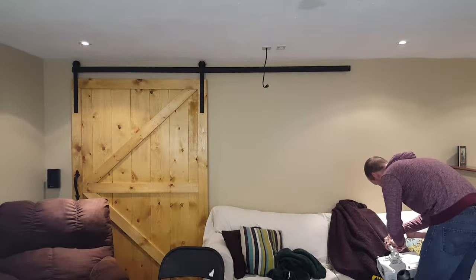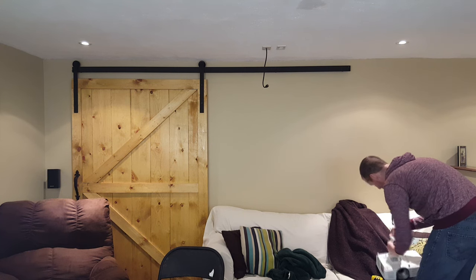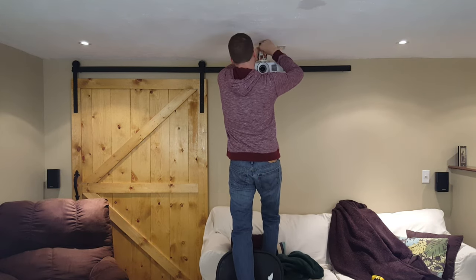Next I'll attach the top part of the mount and hold it up to the ceiling so I know where the screws should go. I'm just matching up the lens with the marks I already made on the ceiling. Most projectors do have a zoom feature so you can be off an inch and still make it work.